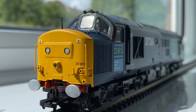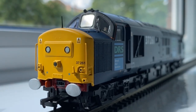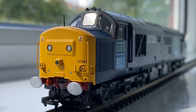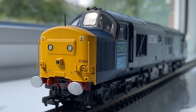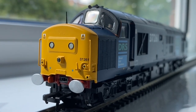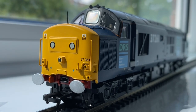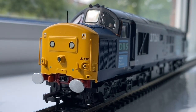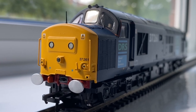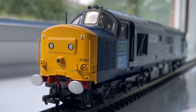Thanks for watching my review of the Class 37, 37261, in DRS livery, produced exclusively for Kurnow Model Rail Centre. If you've enjoyed the review I'd be really grateful if you could give it a thumbs up. If you want to be kept up to date with the new layout build, please press the subscribe button and the notification bell and you'll be notified as soon as I come up with any other reviews or layout updates — and of course another scenic inspiration trip to the Peak District which I'm hoping to do this week, weather permitting. Hope you enjoy the rest of your weekend — I'll bring you back shortly for another update. Bye for now.